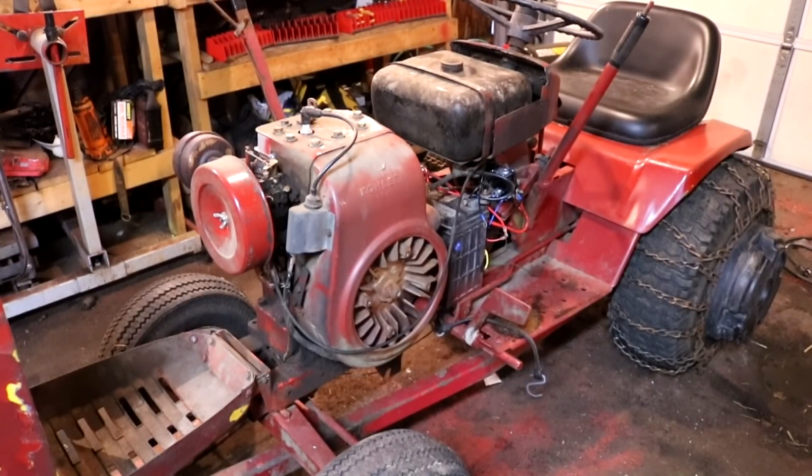Hey, it's Norman with iSafeTractors. In this video, I'm going to show you how to convert an old Kohler K-Series breakerless ignition system back into a breaker points ignition system.